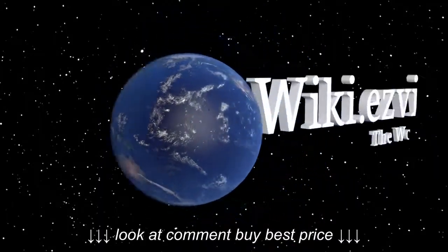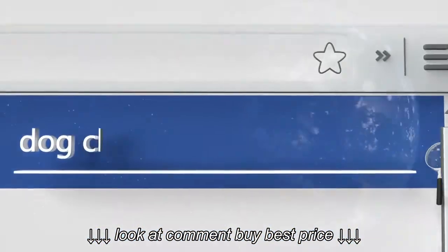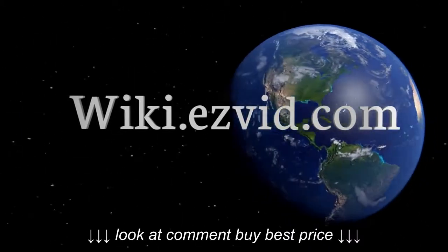Our newest choices can only be seen at wiki.easyvid.com. Go there now and search for dog clippers, or simply click beneath this video.